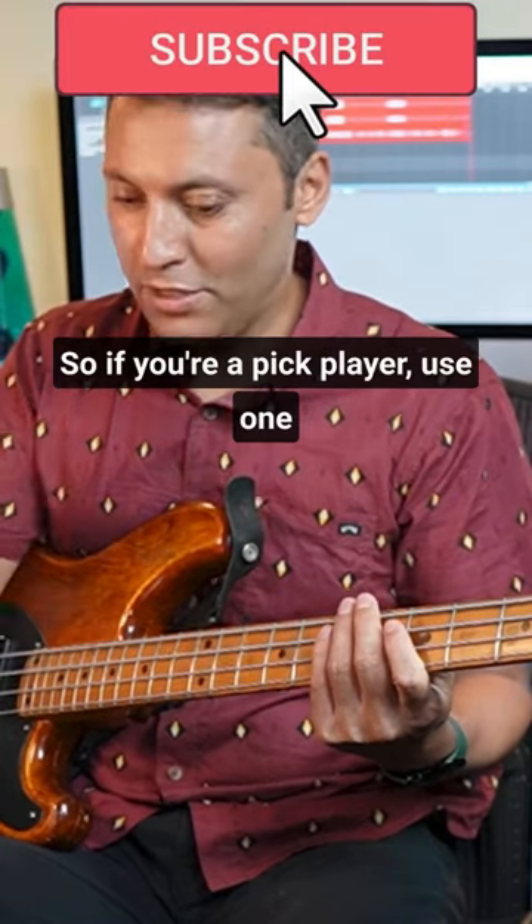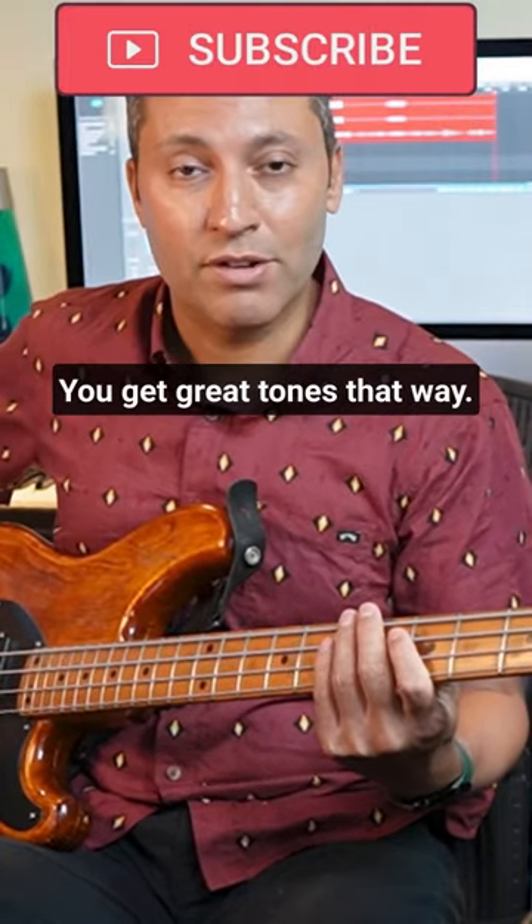So if you're a pick player, use one and experiment with the different sides of it — you get great tones that way.